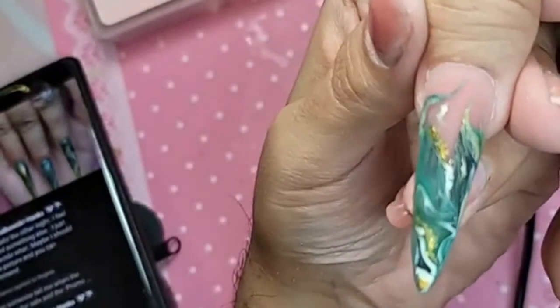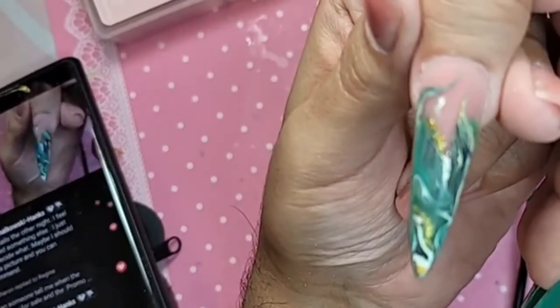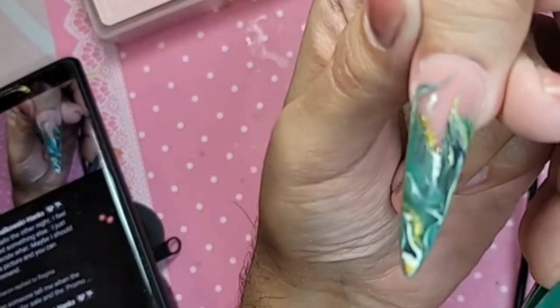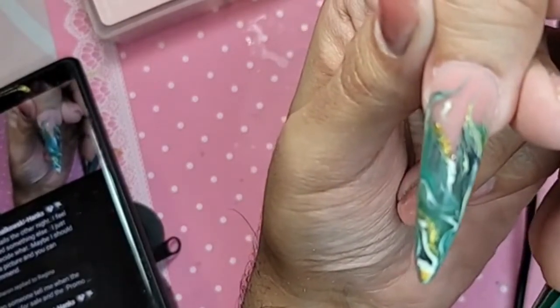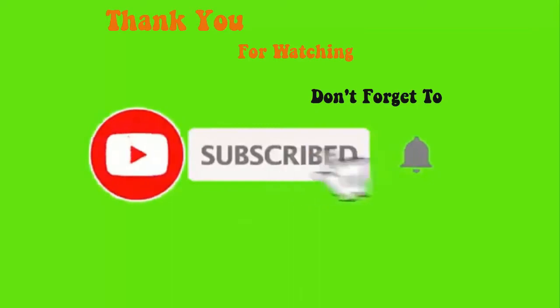I hope you guys enjoyed this quick little demo. Don't forget to visit enocouture.com for the best nail products in the universe. Take advantage of that sale, because tomorrow is the last day. I love you guys so, so much. Stay safe, stay out of trouble, and I'll see you in the next one. Bye, everybody!